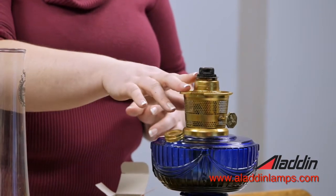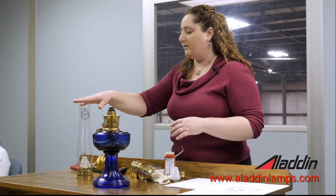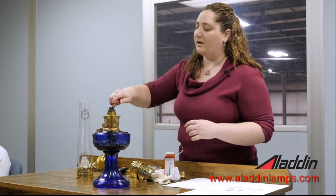When we light this, we want to make sure that the flame goes the entire way around before we set the gallery chimney and mantle on top. We want the flame to have a chance to get all the way around. So give that a try here.